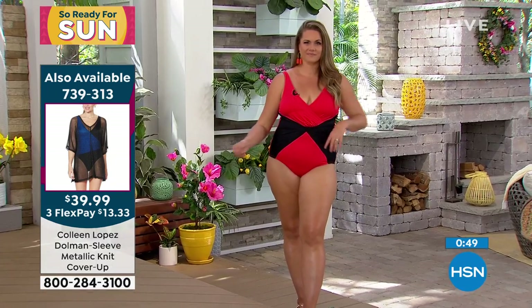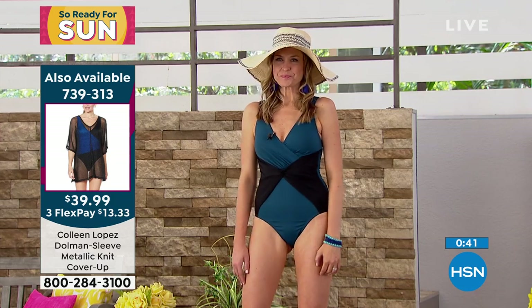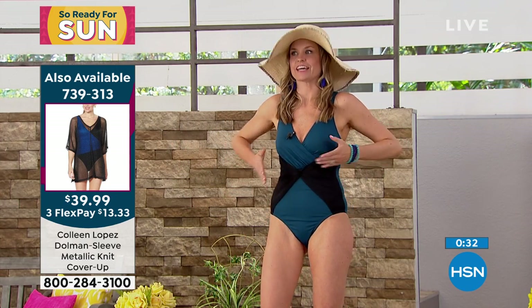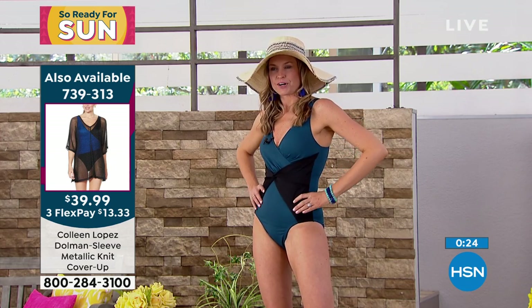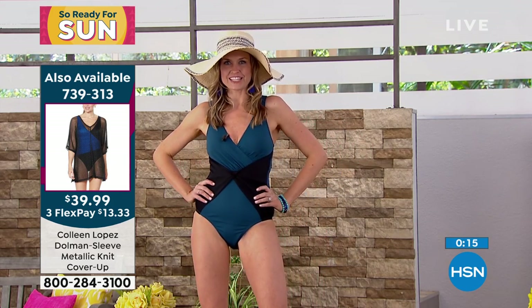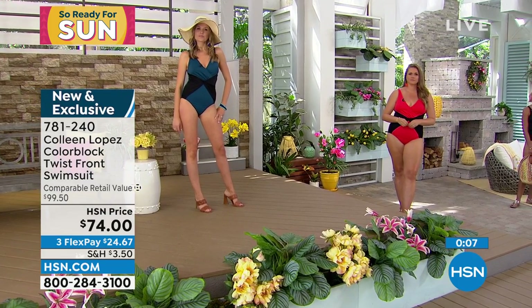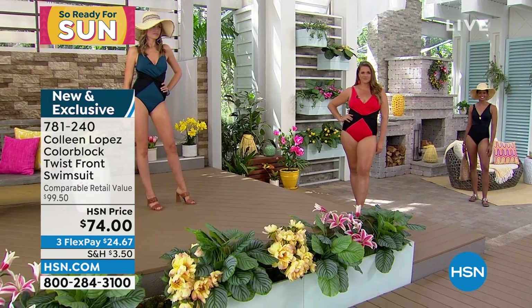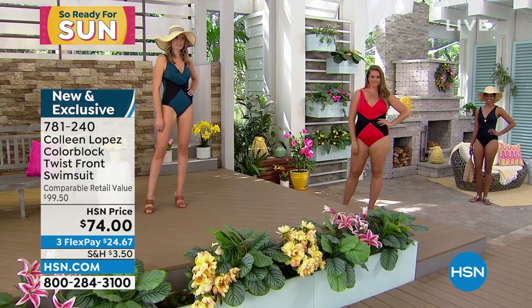They do have measurements online. I will say the measurements they put online are measured laying flat on the counter, not stretched — just to give you an idea. Christy, you look so cute in this. I love how slimming it is. You can feel all the support built in, and the built-in cups give you the lift you need all day long. We did a color block one last year; this one is the new one and definitely my favorite. It really creates a nice waistline. You can see why I call it the magic 10 suit. We only have a few hundred left, so don't hang up. Coming up next, we're going to talk about my sarong — it's the prettiest piece, definitely a bargain and a half.